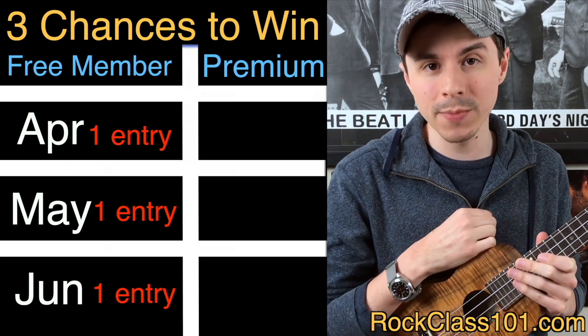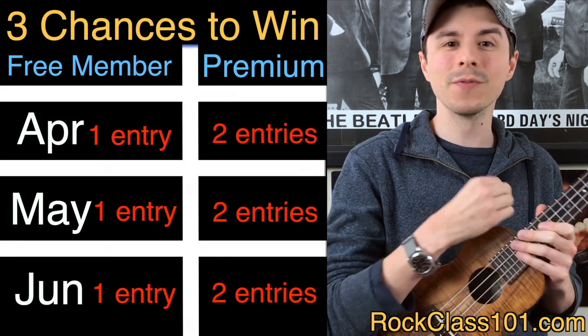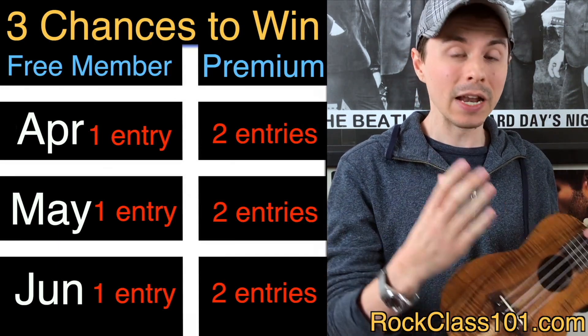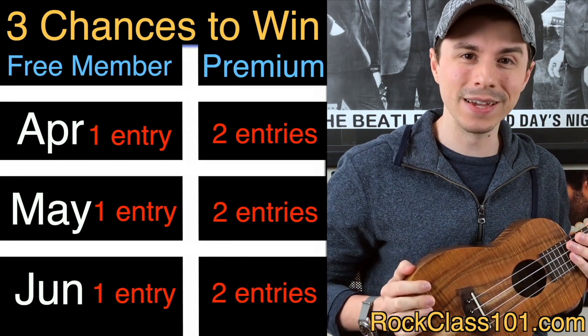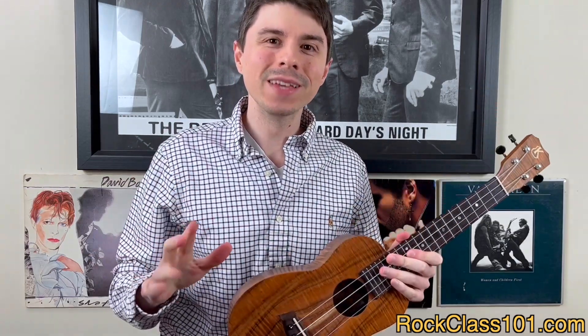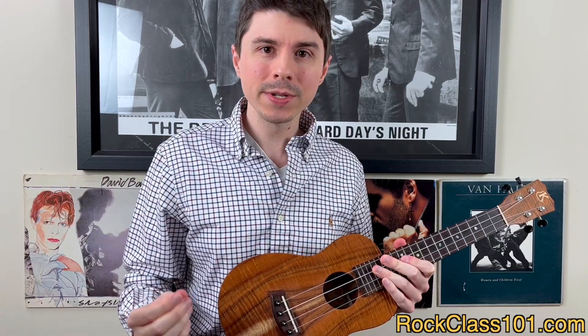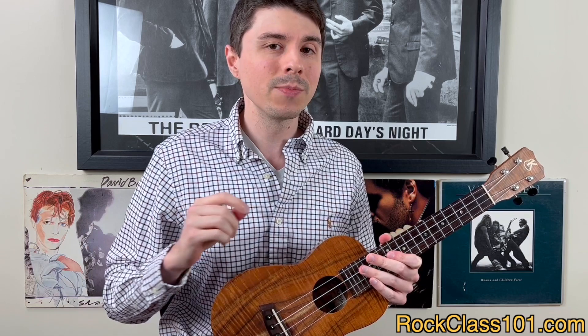If you're a premium member, I'm going to double your entries — giving you two entries for each challenge you participate in. So premium members can get up to six entries for a chance to win a Kanelea ukulele of their own. We've given away quite a few Kanelea ukuleles, and our previous winners were all premium members — the majority of them participated in all three challenges, meaning they each got double entries for each month.